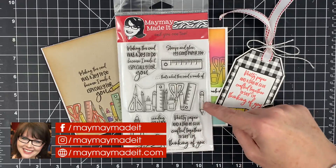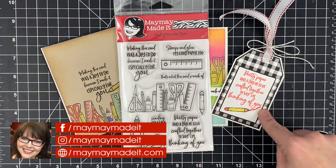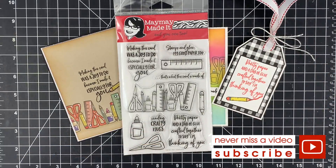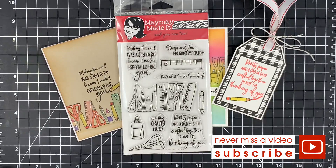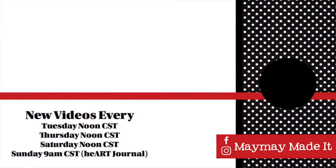So there you go guys — that is our stamp of the month club reveal. Also, is this not perfect for back to school? You make a little tag for the teacher and use the little stamp set — wouldn't that be so cute? Put it on a first-day gift or a 'thank you for being my new teacher' gift. It's the perfect time of year for these little images. Thanks so much for watching, talk to you again real soon, bye-bye!